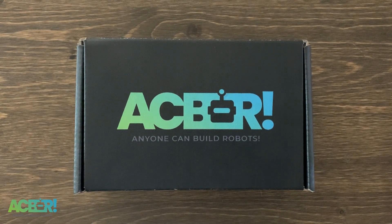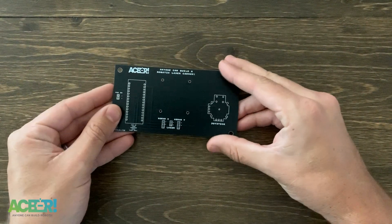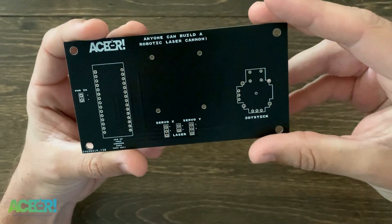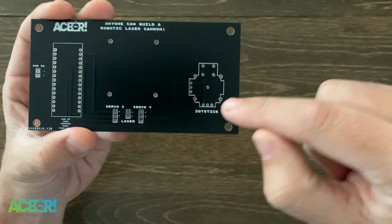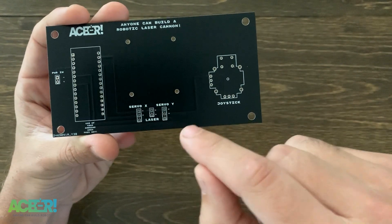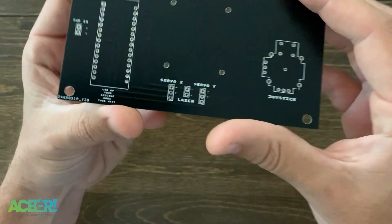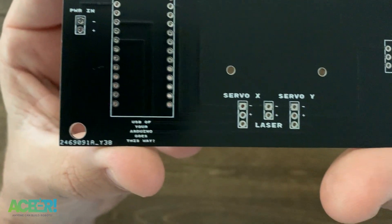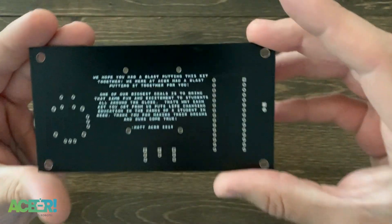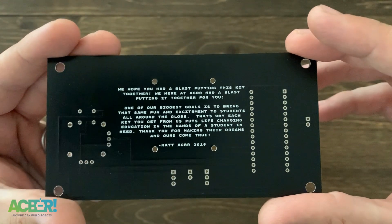Without further ado, let's go ahead and build this kit — the robotic laser cannon kit. This kit is a ton of fun. The first thing you'll need is your circuit board. We love this black PCB color; it makes it really easy to see what's going on. There's a spot for the joystick, the servos, and the laser, as well as a spot for the Arduino Nano. What's cool is you can take out the Arduino Nano that comes with the kit and use it for other projects. We've also got a spot for a battery pack.